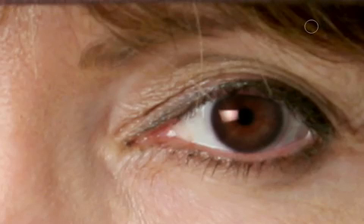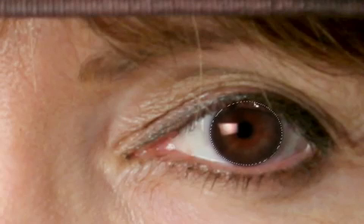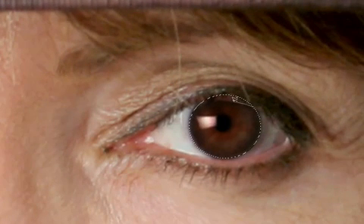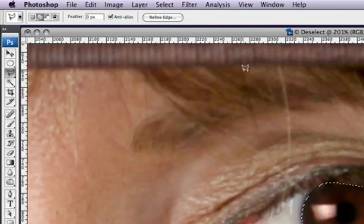Now we're going to brighten the eye and add a curves adjustment, but first we need to make a selection. You can use the lasso tool, pen tool, or elliptical marquee — it doesn't matter as long as the eye is selected. I'll grab the elliptical marquee tool and drag out an area around the eye, holding spacebar to reposition the selection. Then I'll hold Alt or Option with the polygonal lasso tool to remove any unwanted area at the top. Very importantly, go to Select > Modify > Feather and enter around 5 pixels to soften the selection edges.